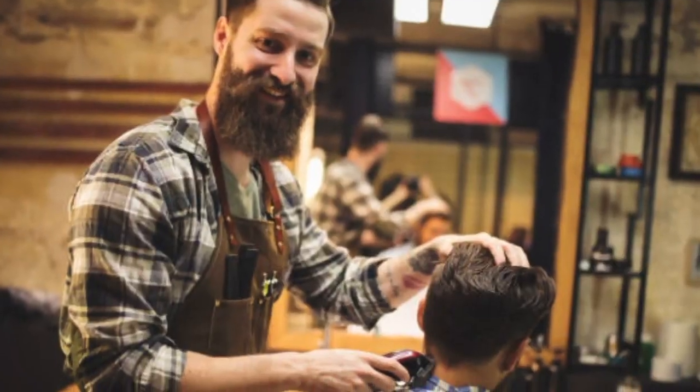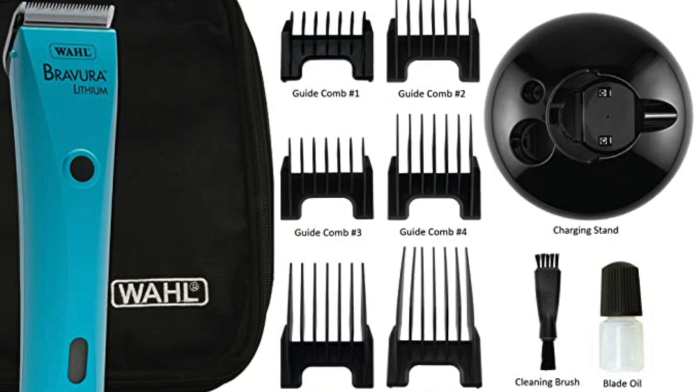Detachable clipper blades are the only type you want to purchase if you're using a professional pet clipper such as Wahl, Andis, Oster - Conair even has detachable. They're all universal blades, but they will only work on a clipper made for detachable blades. There are many types of clippers on the market, including clippers for humans and five-in-one clippers like the Arco and the Brevera. Make sure you're purchasing blades for a detachable clipper or they won't fit.